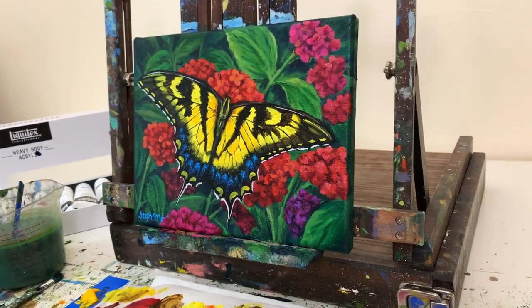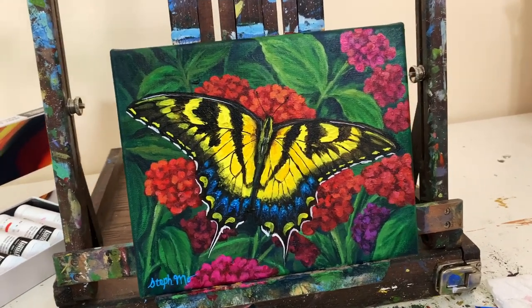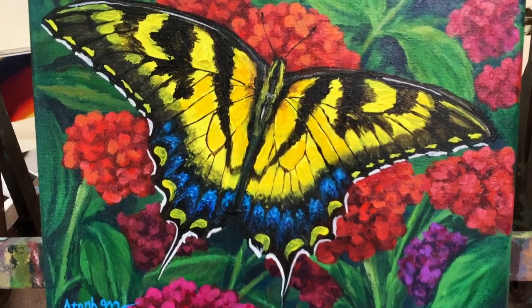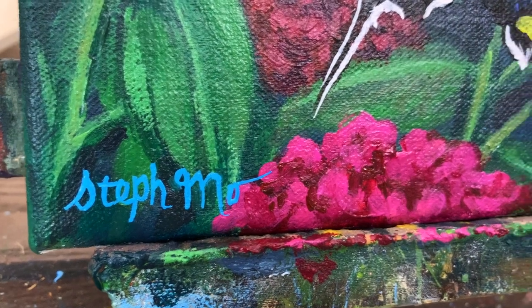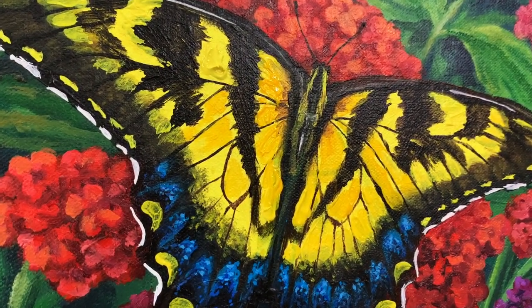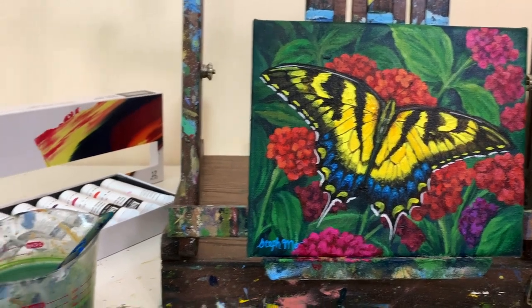Welcome back to my channel, my name is Stoof. This is Patreon exclusive content — thank you guys for your support. This video is a tutorial to create that butterfly you just saw, a painting I did to review new heavy bodied acrylics I purchased. I decided it looks really nice and you guys would appreciate a tutorial, so I'm making one using my Liquitex heavy bodied acrylic paints.